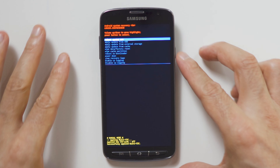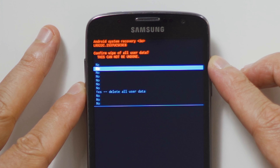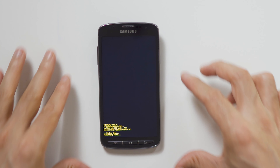When the Android recovery screen appears, use the volume down button to navigate to wipe data, factory reset, and press the power button to select. Navigate to yes by pressing the volume down button and confirm by pressing the power button. Wait for the factory reset to complete, and you're done.